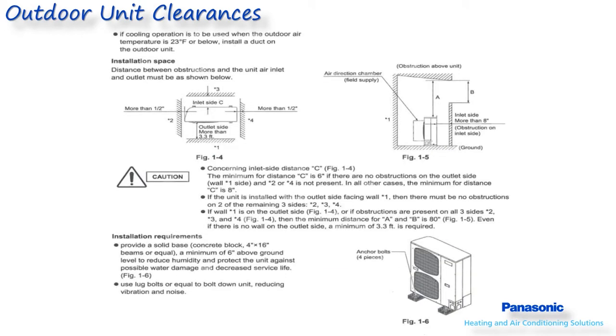When installing the outdoor unit, there are several clearances which have to be maintained. These clearances will vary depending on the type of outdoor unit being installed and are shown as minimum distances required. They can also be referenced in the installation manual. These clearances will also vary depending on the obstructions around the outdoor unit, such as walls, fences, or landscaping.